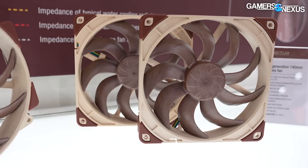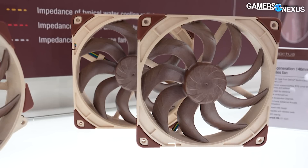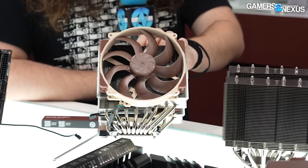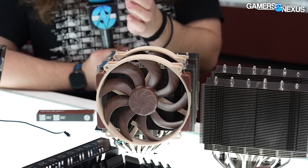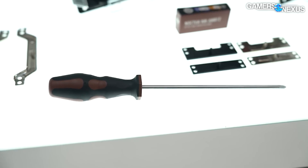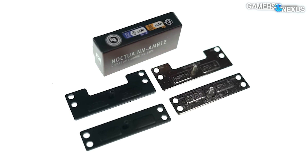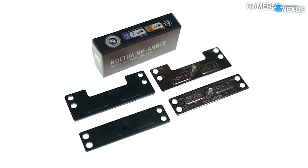Noctua currently thinks it's on target for Q2 for the D15 and Q1 for the fan. No price target yet, but it will come with several extras beyond just the cooler: thermal paste, a larger screwdriver so you can get down between the fin stack, and notably an offset mounting kit will be included — which is something unique.